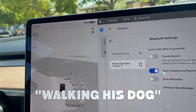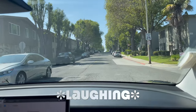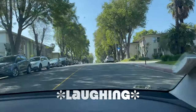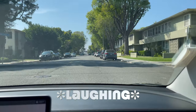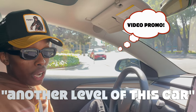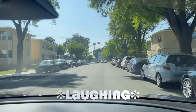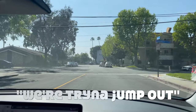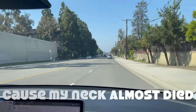All right, so that's wild — it's got the guy walking detected. This is the backseat. I rested my head on the back just to brace myself because my neck almost died — let me tell you. For the first video, the Tesla Model Y performance — that car is just a good level above this car.